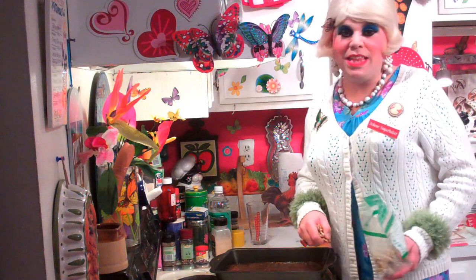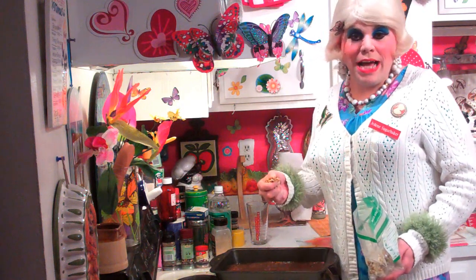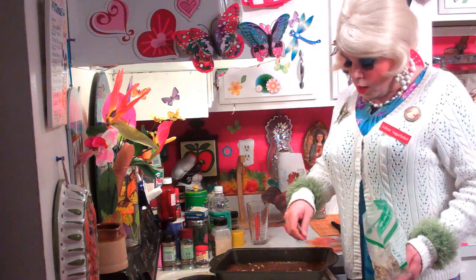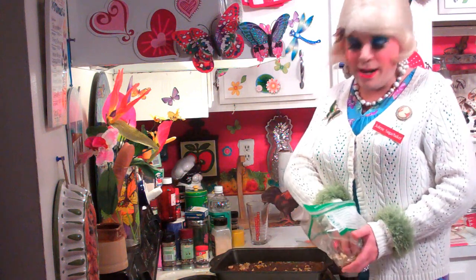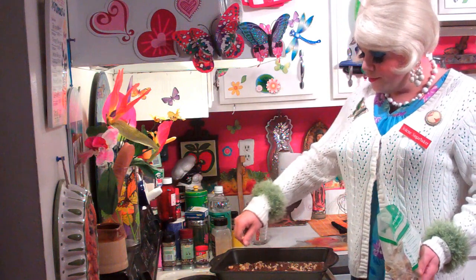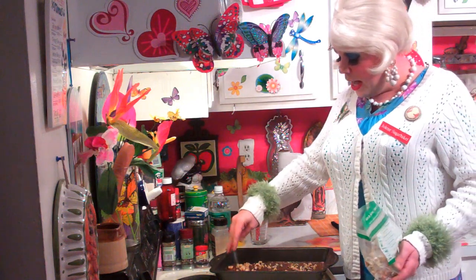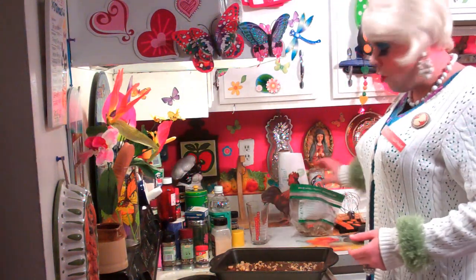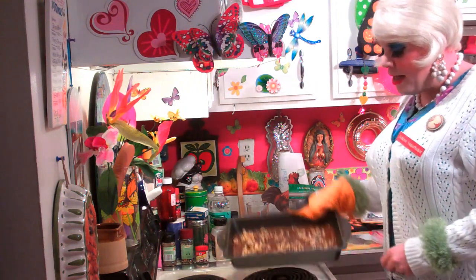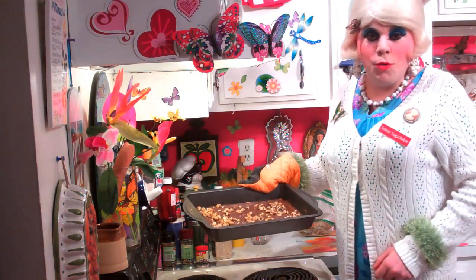By spreading the chocolate chips out, it kind of mixes with the other mixture. Now add about a handful of your favorite nuts — you can add a little bit more, whatever you like. We're going to set this aside to cool, then we're going to cut them into squares. It kind of looks like fudge or brownies. It's really pretty.